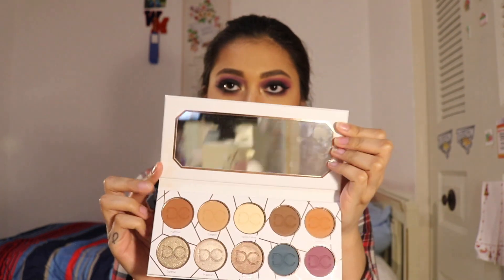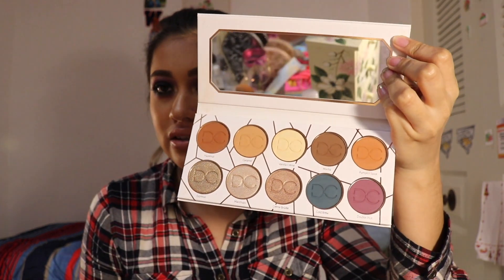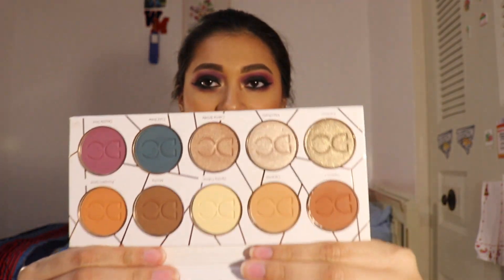This is what it looks like on the inside. You get a very nice mirror and 10 shades — three shimmer shades and seven mattes. This palette is very, very nice. I believe it costs $42, and yes, it is $42 on Sephora. You can get Dominique Cosmetics from Sephora, by the way.